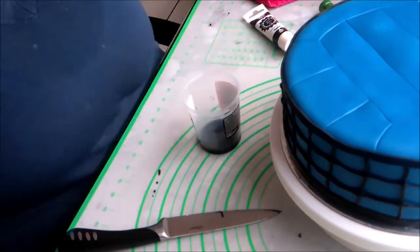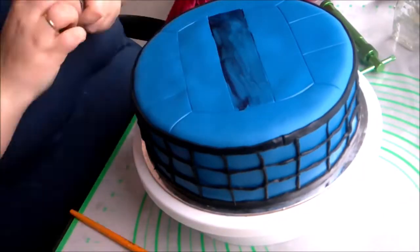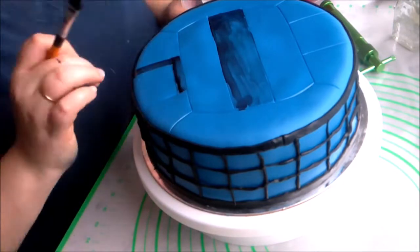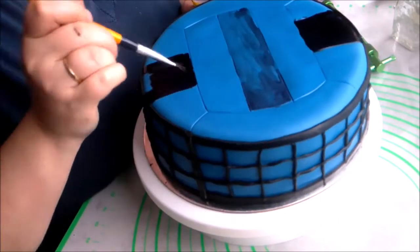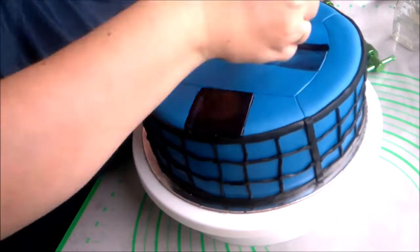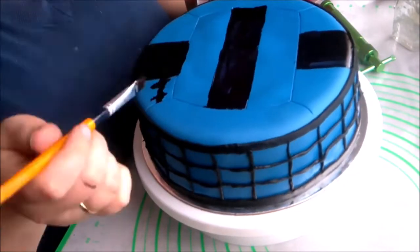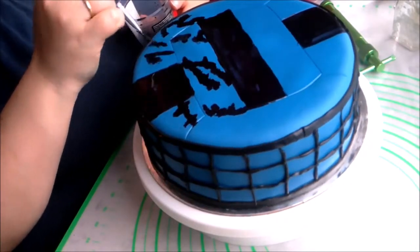Then I mixed some black food coloring with a bit of alcohol and painted it on the volleyball to look like a specific volleyball that my friend sent me. But the paint was initially too thin, so I had to add more black food coloring to thicken it. Then I added the pattern to the volleyball and touched up the paint a bit.